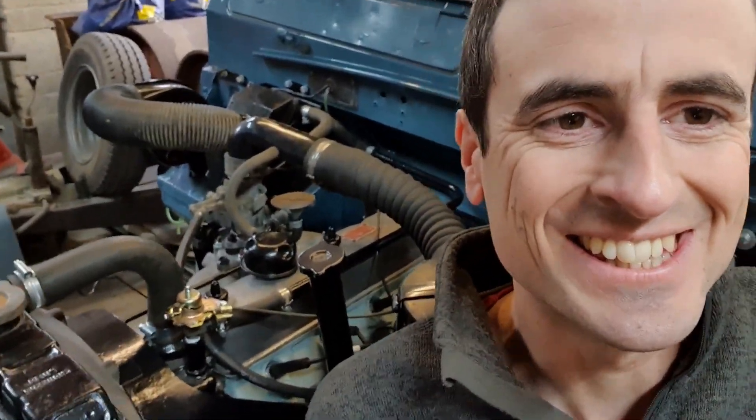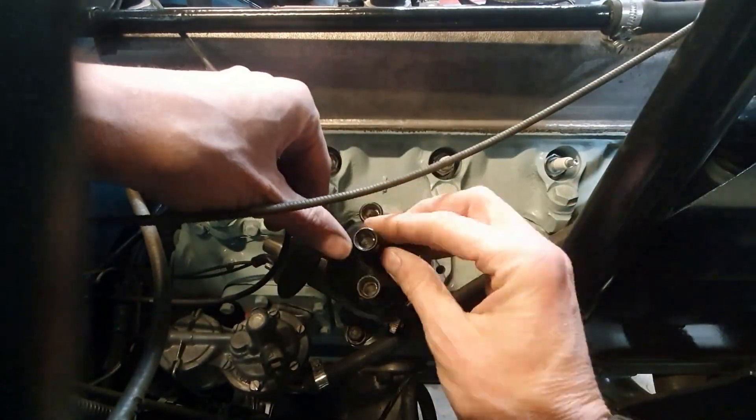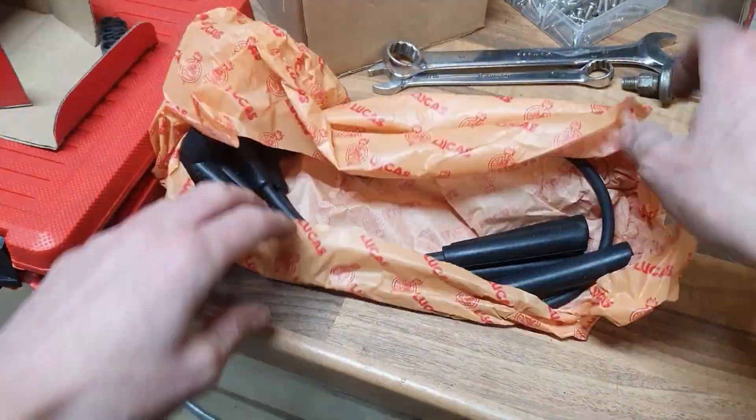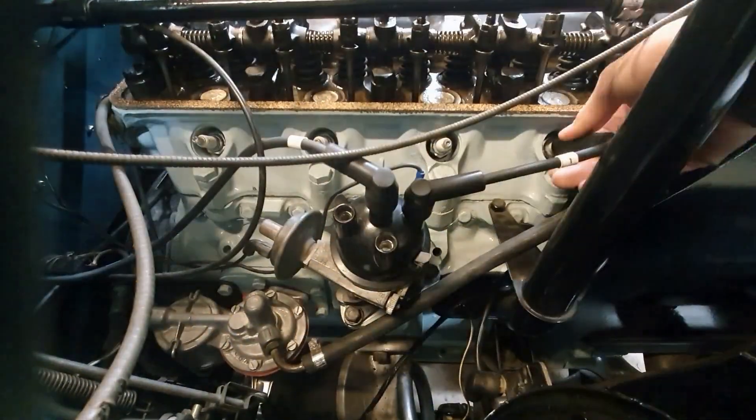I cannot get over how sweet that engine sounds. I will show you this fully rebuilt Land Rover two and a quarter petrol engine running for the first time. It is a sweet, sweet success.